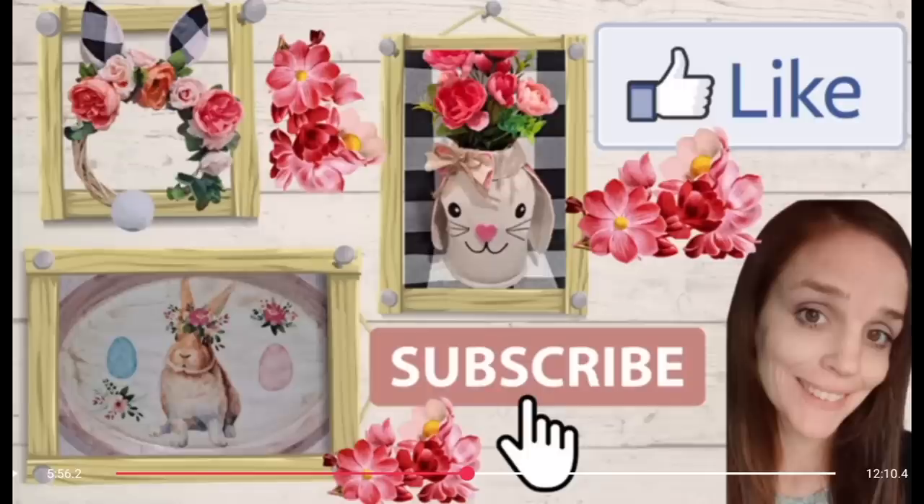Thank you so much for stopping by today. I really appreciate you. Please subscribe if you haven't, don't forget to hit that bell if you do subscribe, and please consider giving me a thumbs up — this helps me out on YouTube. Thank you so much for watching, friends. Take care — I will see you soon.